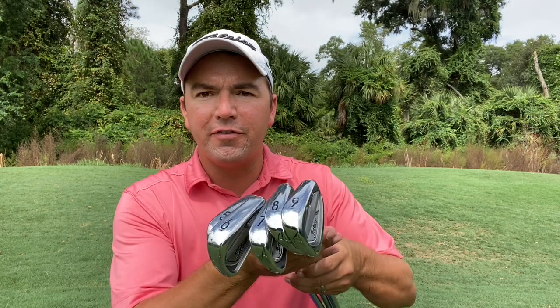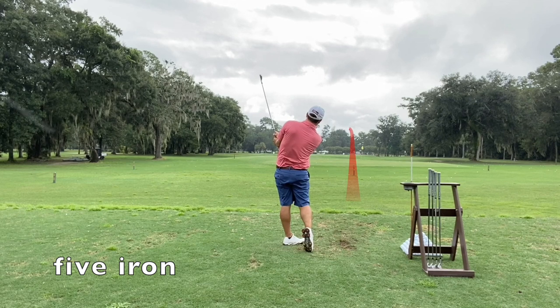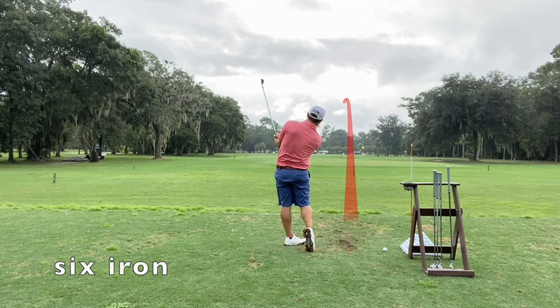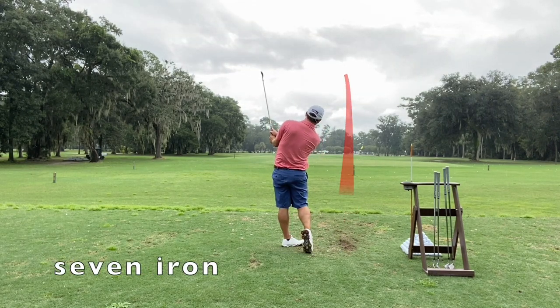What we're going to do is grab five clubs — a five through nine iron — and go over to the range and hit some shots to see how high all of these go with the type of mechanics and setup I just showed you. Then based on those heights we're going to know which one is the right one on the golf course. Distance with this type of shot is only going to be about 75 percent of a full swing.